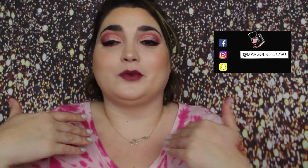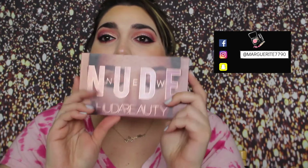Hey guys, what's up and welcome back to my channel. Today I did a makeup tutorial on the makeup look that I'm wearing right here. I used the Huda Beauty Nude Palette. This is one of my favorite palettes. So this is the makeup look I came up with.